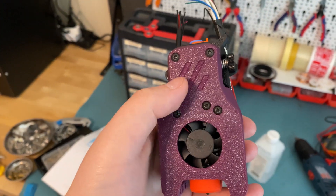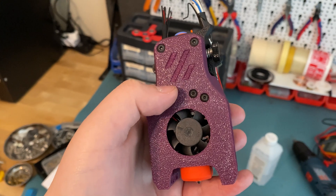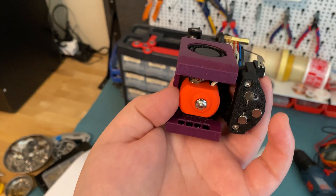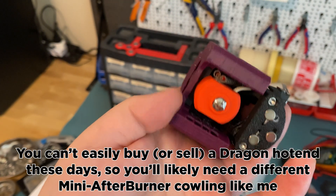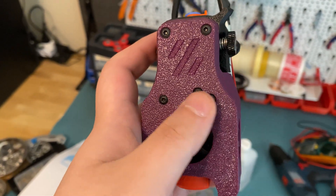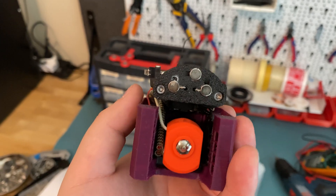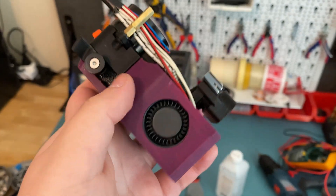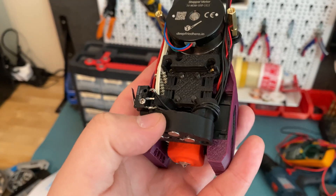This is the mini afterburner from the Voron Zero repository rather than the Micron repository, which is why it has the Voron logo. The reason I had to use it is that the Dragonfly hotend included with the DFH kit has no mount in the Micron repository — there's only a mount for the Dragon hotend. So if you want to use anything other than a Dragon, you either use the one from the Voron Zero repository or an alternative toolhead. You can also see three magnets on the bottom of the toolhead for the Clicky probe, a cheap and effective bed leveling sensor.